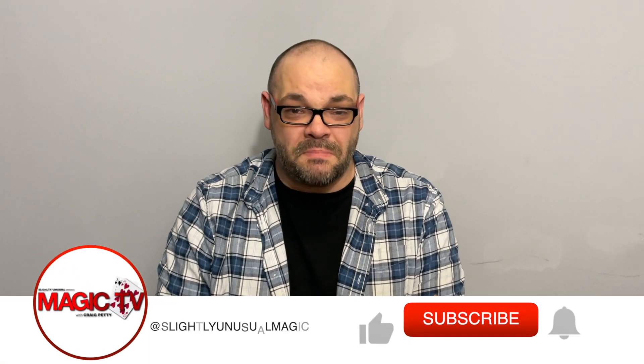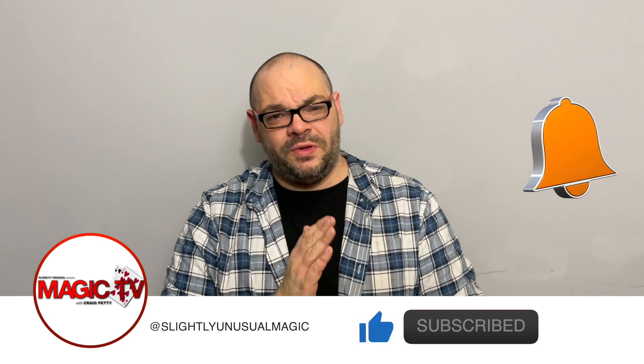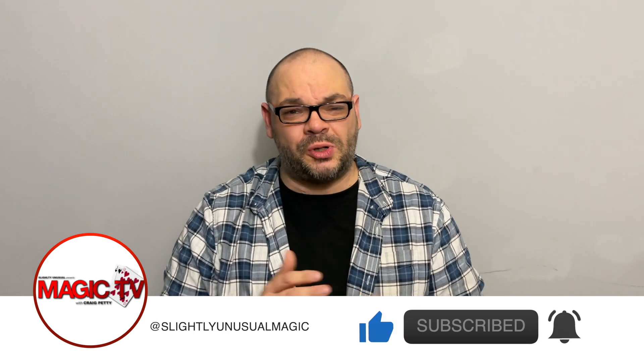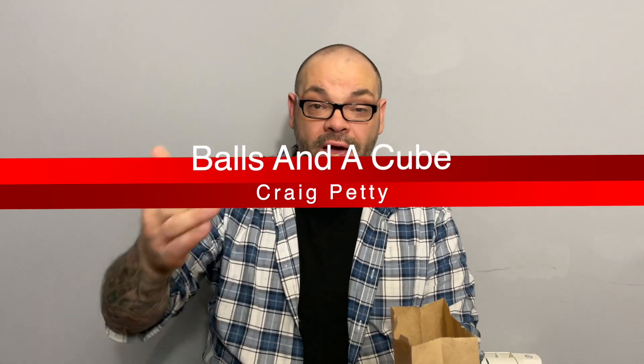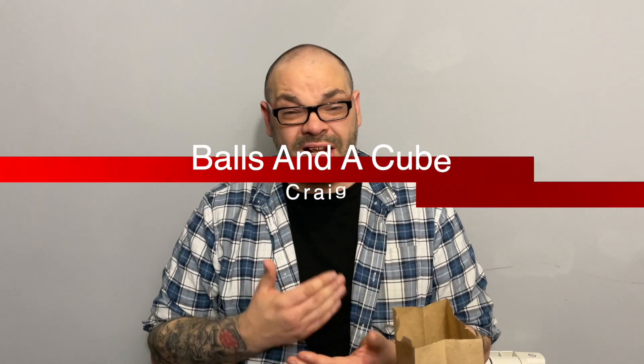Hey guys, welcome back to Magic TV, my name is Craig. At six o'clock it's time for a Magic Live. Today I'm going to be combining some cube magic with Bizarro's color-changing sponge balls, which seems like a weird combination - and it is. But I really believe that when you buy a trick, you want to try and put your own spin on it and create your own routine.